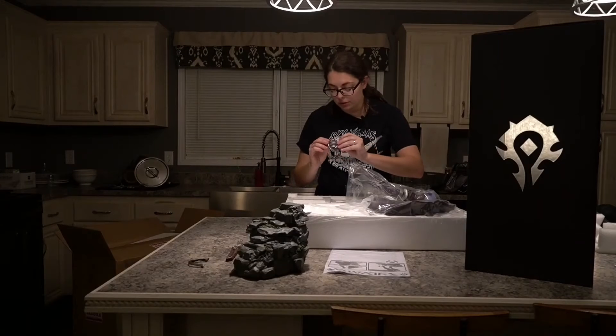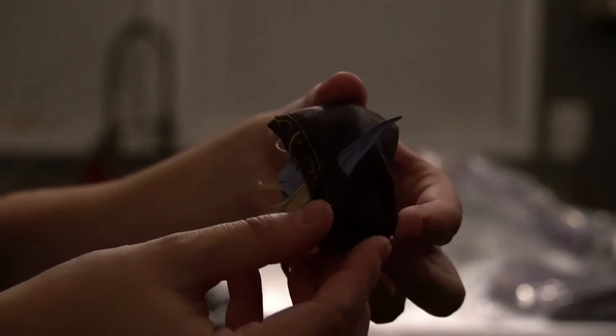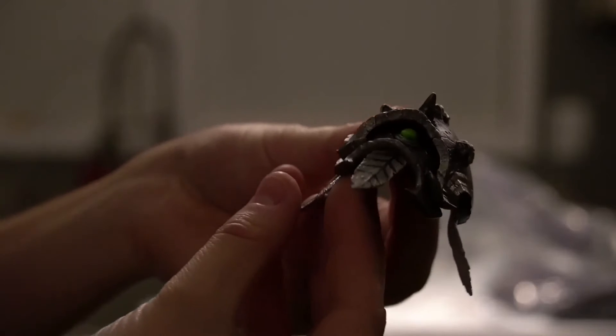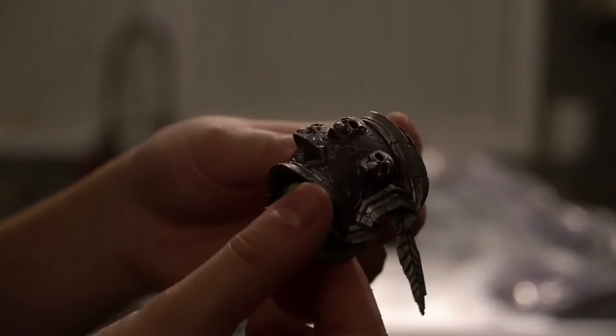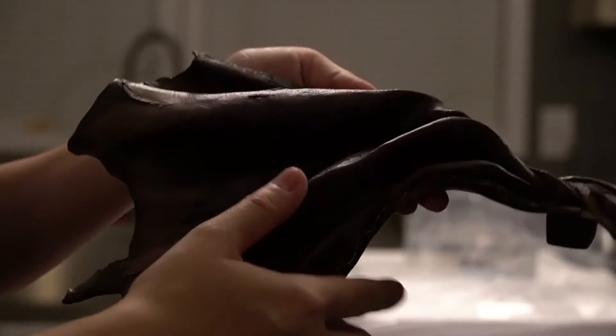Next we have the head and the shoulder pauldrons. The head itself is very heavy and very delicate — the ears and the eyebrows are very pointy. I like how the way that they attach the feathers underneath is very reminiscent of hot glue, which is pretty much what every cosplayer does to make a Sylvanas cosplay. The cape is very weighty with very intricate, textured detailing.